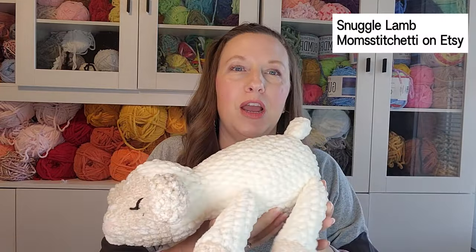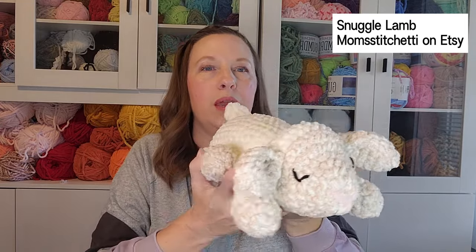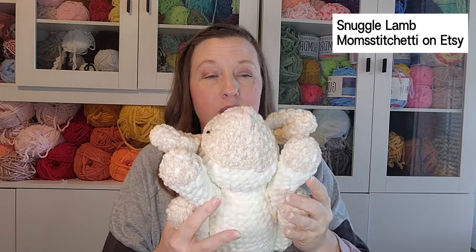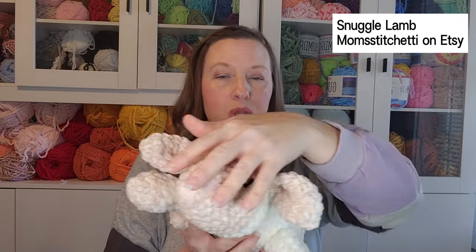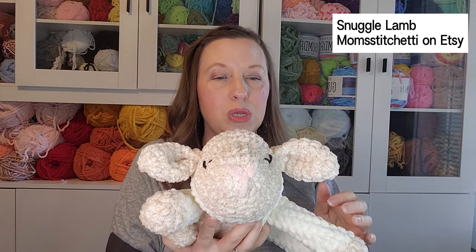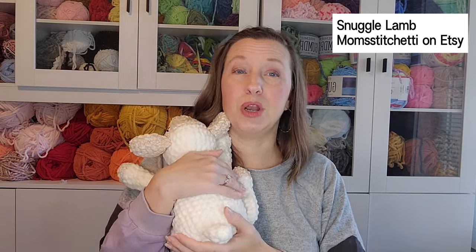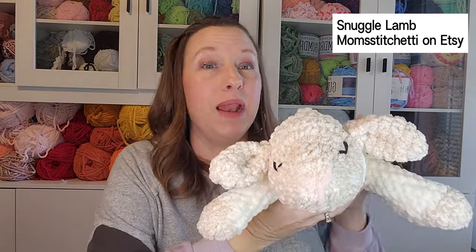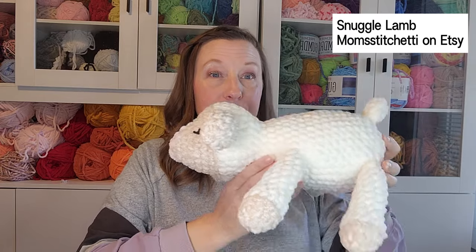A new pattern I tried is the Snuggle Lamb by Mom Stichetti — oh my gosh, it is so cute. It has a little blushy pink nose and I put little sleepy eyes on it. It's a really low-sew pattern: the arms, legs, and tail are sewn into the round, and it's basically one piece with only the ears added later. Made in Bernat Baby Blanket, it's a big size — larger than a newborn baby. Highly recommend.